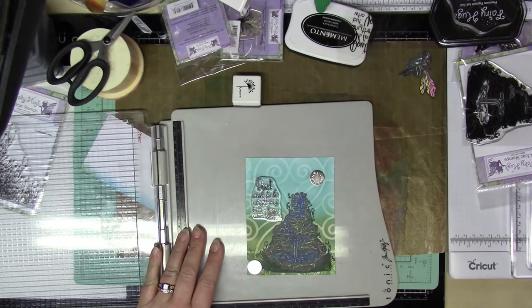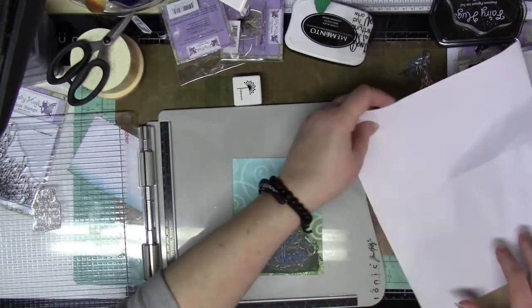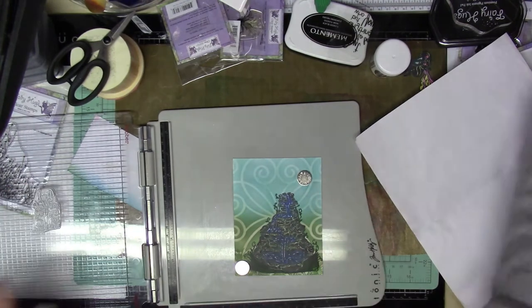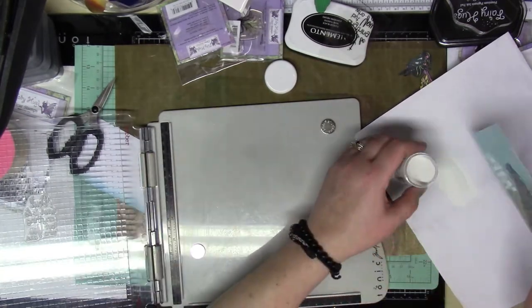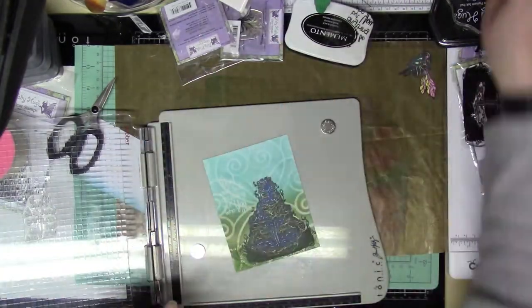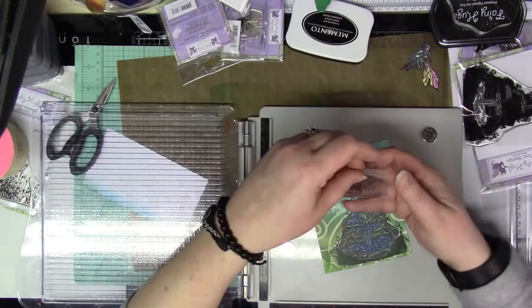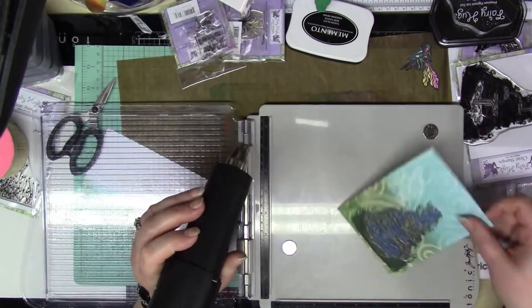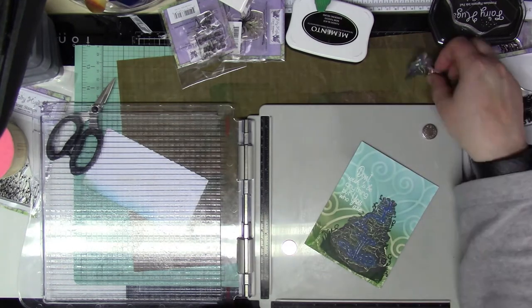Now I'm going to heat emboss the sentiment onto the panel — it says 'Don't wish to be anything but who you are.' I'm going to use a Unicorn white pigment ink cube and then white embossing powder. While I'm doing this, I have my heat tool running so it's nice and hot before I apply it to the embossing powder, to make sure it doesn't warp the paper too much.